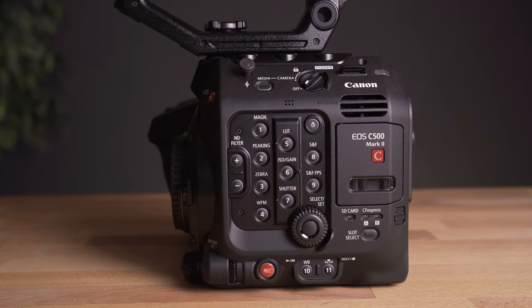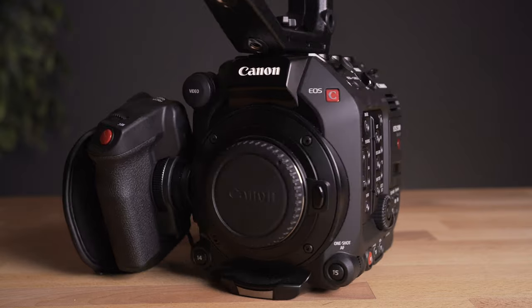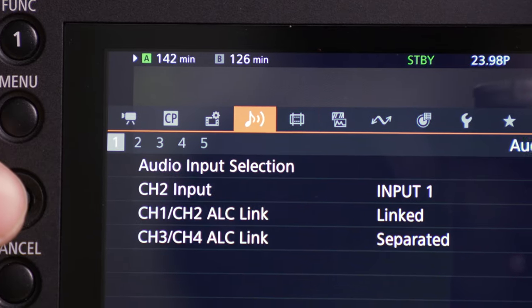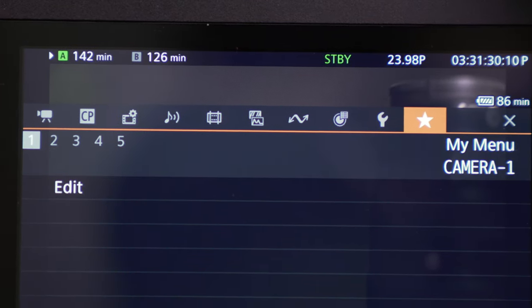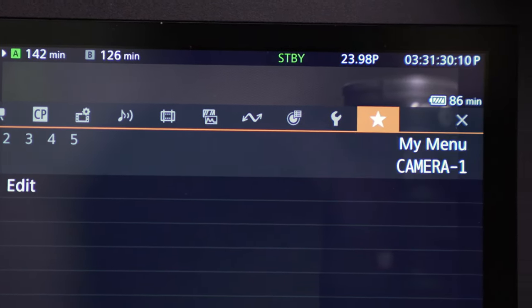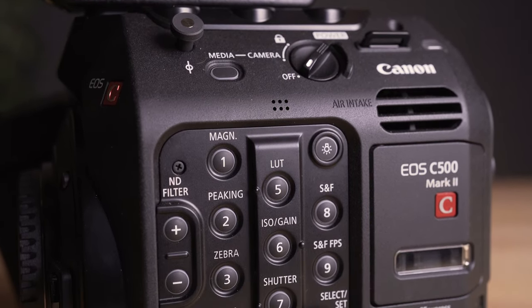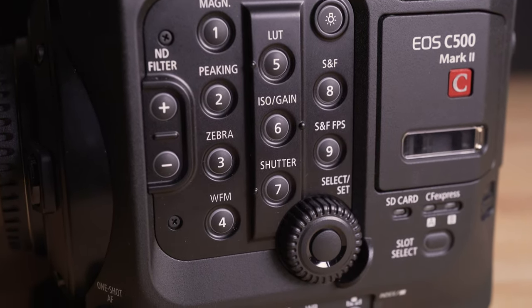Starting off with the body of the camera — if you're familiar with the C100, C200, or C300, this camera is going to be very comfortable for you. You're going to basically know where everything is, and the menus are almost identical to the C200 and C300. It has that really nice small form factor, which is super convenient for putting on gimbals. And it has access to all the buttons and features you need right on the side of the camera, so you don't have to go digging through menus to change settings on the fly.